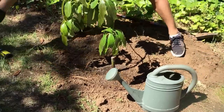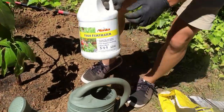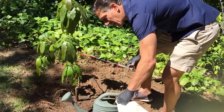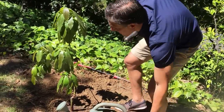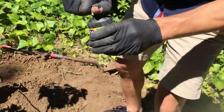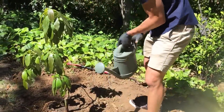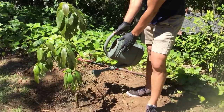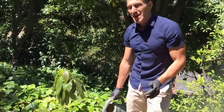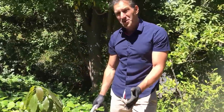Then we're going to water it. I'm going to add a fish fertilizer to the water — it's 5-1-1: 5% nitrogen, 1% phosphorus, 1% potassium. I'll also add a few drops of SuperThrive, which has vitamin B1 to help with transplant shock — it doesn't take much, it goes a long way, and I'll only use it right at the beginning. This first watering is about two gallons, and I'll add another two to four gallons throughout the day, then water every other day for the first couple weeks here in Southern California spring.